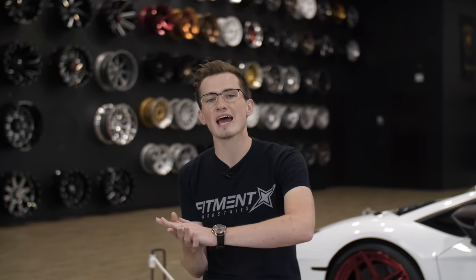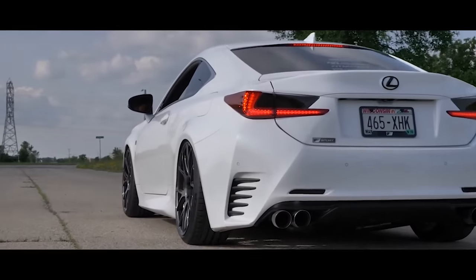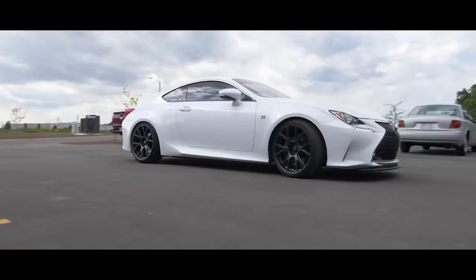Tucked fitment requires you to know a couple of things. A lot of times you're going to have to roll your fenders, because the metal swoops inward but not upward. If you don't fix that, you'll cut into your tires. It also requires a very narrow wheel and a very flat facing profile so everything fits underneath. You may still run into rubbing issues with suspension components. But when it's done right, it looks extremely good. Something like an Audi TT looks absolutely killer with tucked fitment.